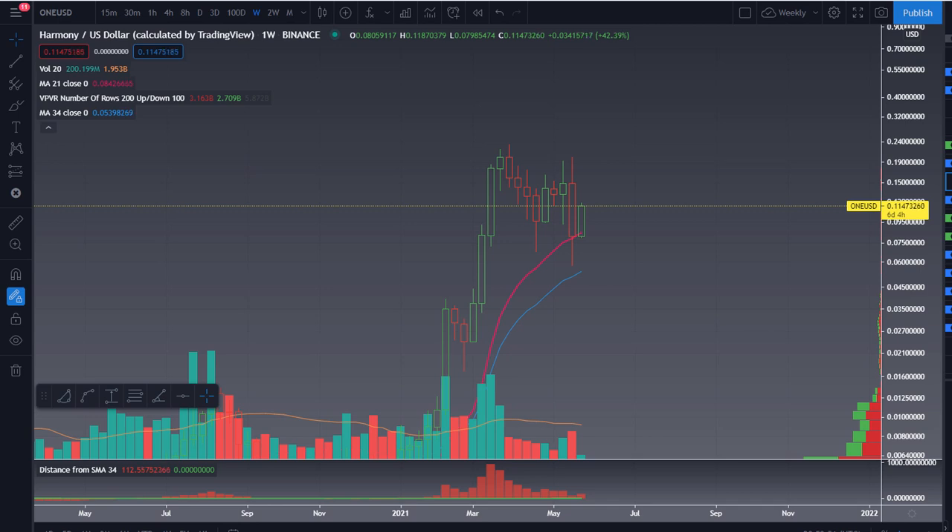All right, it's Jarrod here from CryptoPlant. How's everyone going? The vibes are good today. We've got some green on the charts. Although we haven't recovered fully from the massive sell-off, it's good to see some price action on the chart.